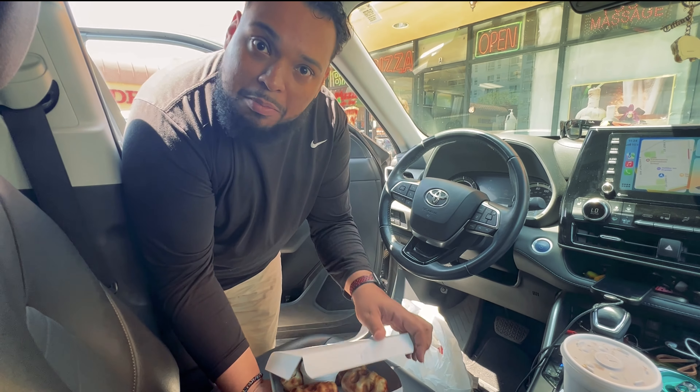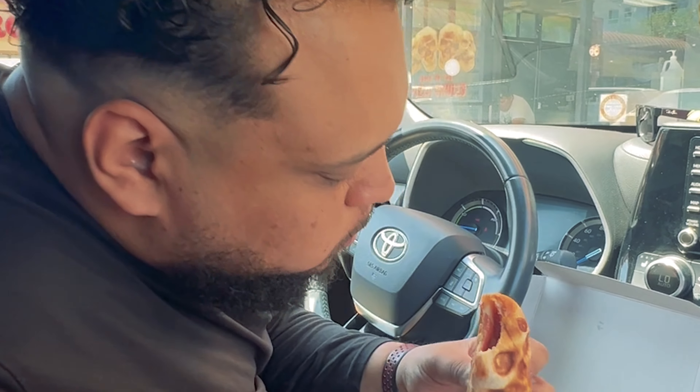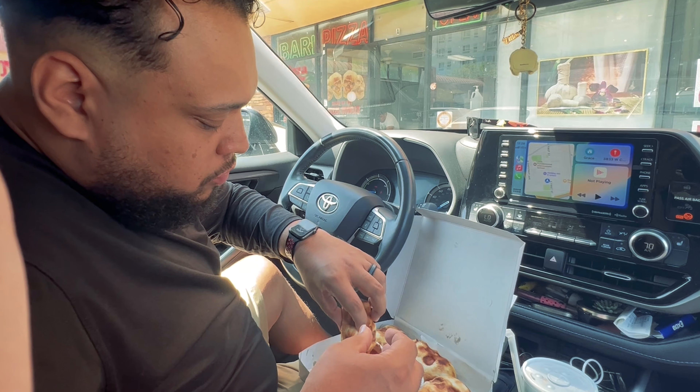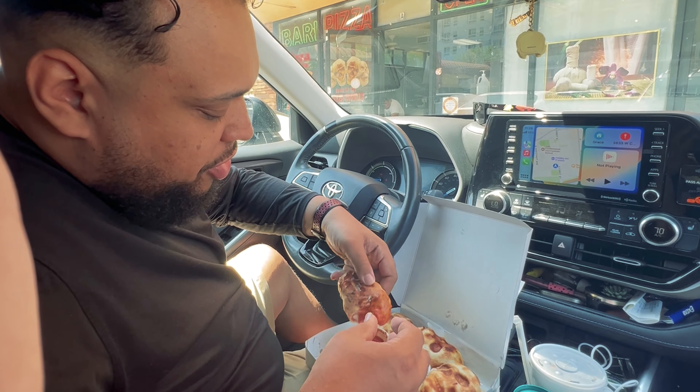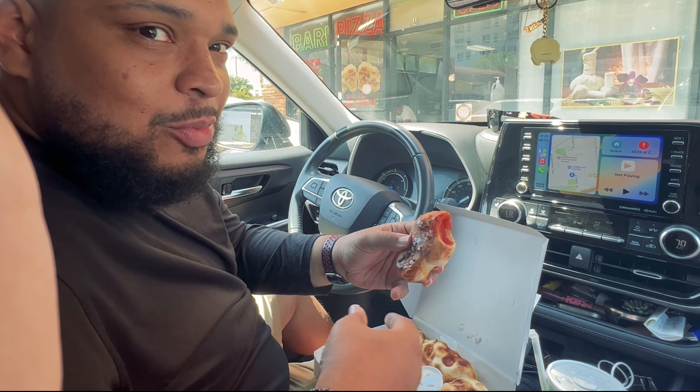It comes with the marinara so we can make them bloody. That's good. I've got pepperoni and cheese inside. The crust is really good. The dough is really good. But something squirted all over my hair from the bottom when I bit into it.